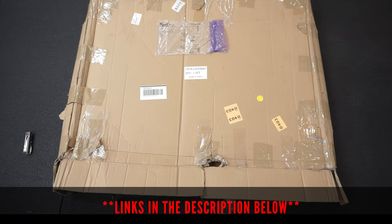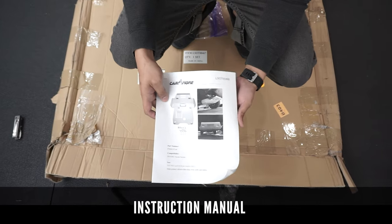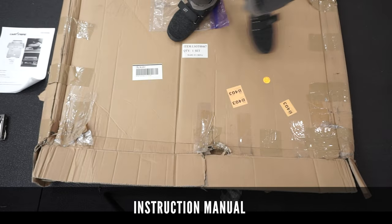Let's quickly go over what's required for this installation. All these products will be included in the description box below, starting with the instruction manual detailing the step-by-step installation process for your Toyota Tacoma skid plate.